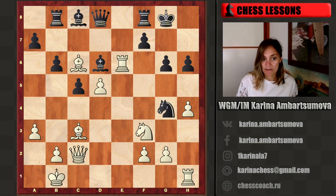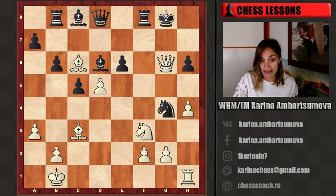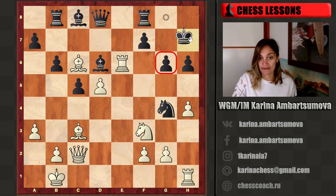White is ready to sacrifice the rook immediately — white wants to attack g6. So f takes e6 is not possible because of queen g6 checkmate. The only move to protect is king h7, if black doesn't want to take with the bishop. Let's see what happens after king h7.